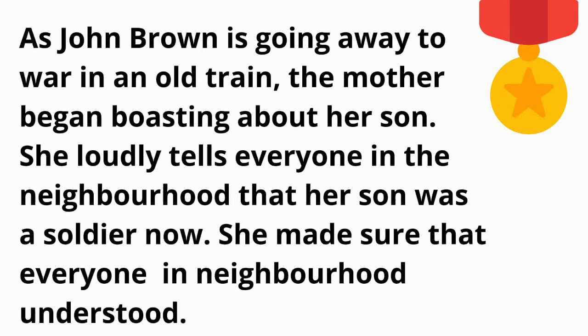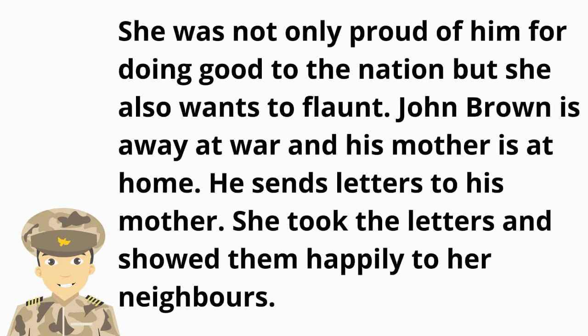As John Brown is going away to war in an old train, the mother begins boasting about her son. She loudly tells everyone in the neighborhood that her son was a soldier now, making sure that everyone understood. She was not only proud of him for doing good to the nation, but she also wanted to flaunt.